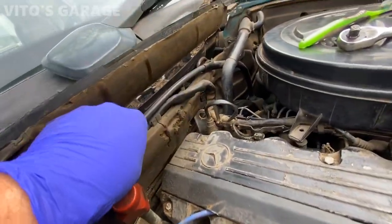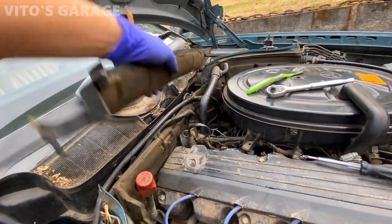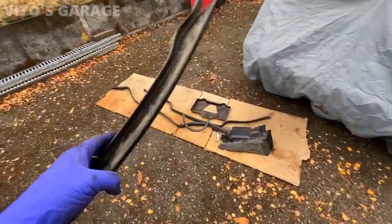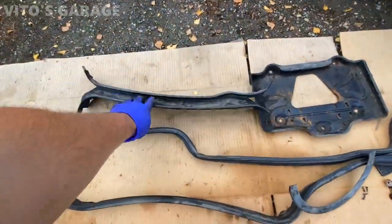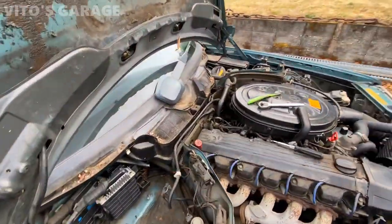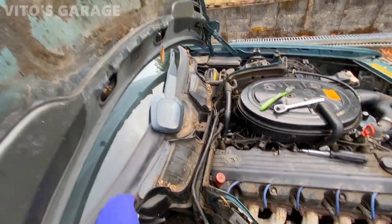I decided to just keep this piece down here, and then you can lift this whole assembly up. All these parts are going to be power-washed, cleaned up nicely — going to make this machine amazing. Now I'm going to go ahead and carefully start removing the rest of this assembly.